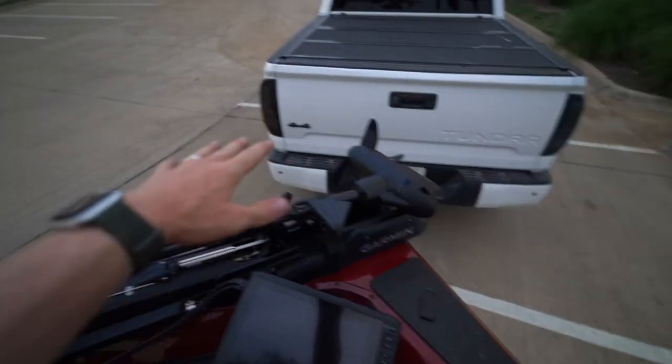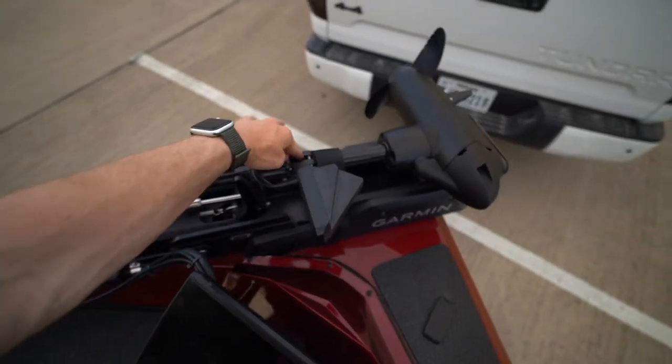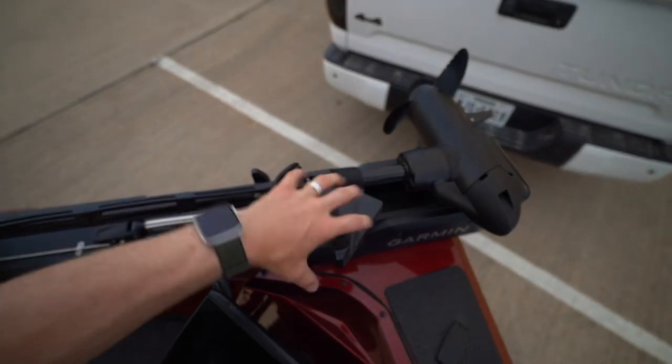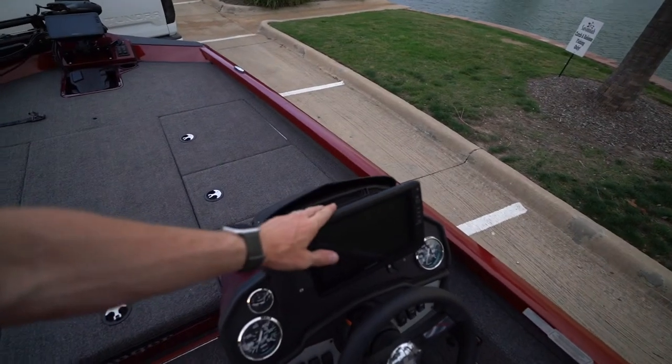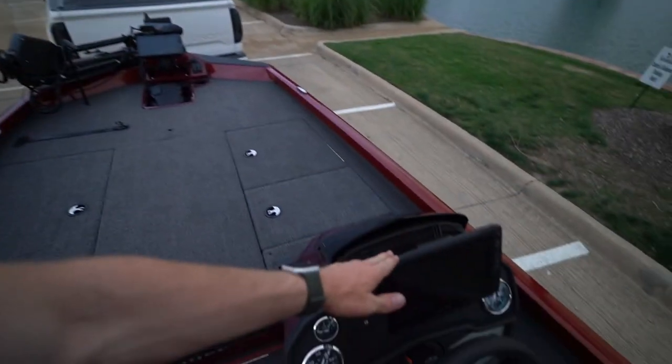Here's what's new with the Panoptix LiveScope — this mount allows you to adjust the transducer so you can see a wider area in front of you. It's geared for shallower water, which is going to be fantastic. A lot of people use LiveScope right now for deep water — stumps, rocks, ledges — but now we can get into shallower cover. Around docks, things of that nature, it's going to be completely sick. That Perspective mount piece was an extra $140. We've also got a 93sv on the back, and they communicate with each other sharing waypoints and Live View screens.